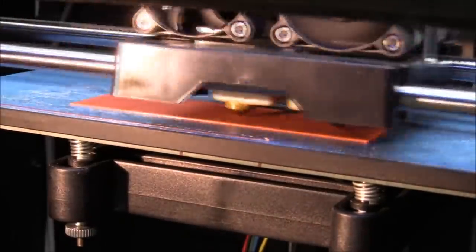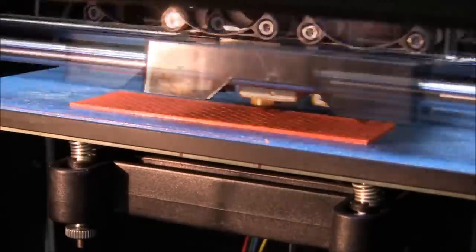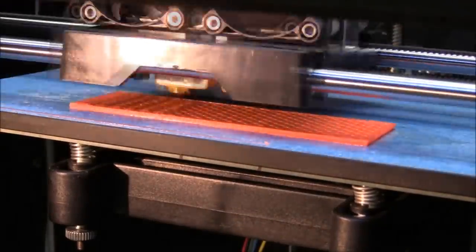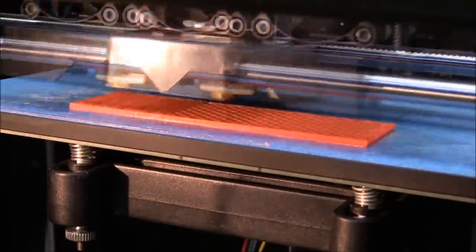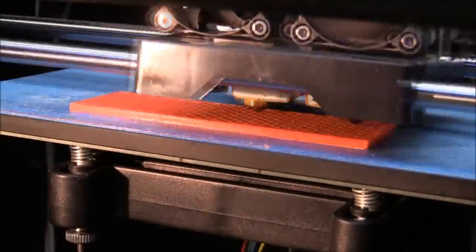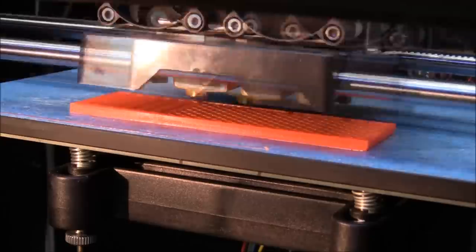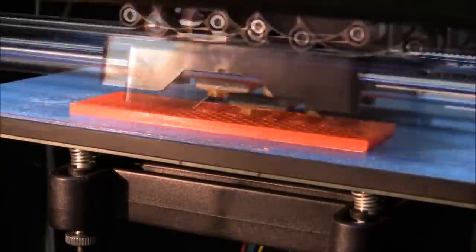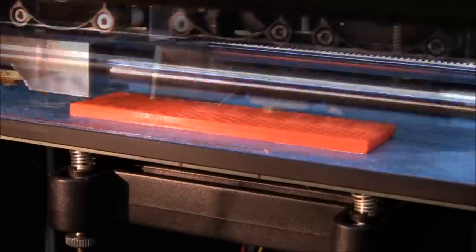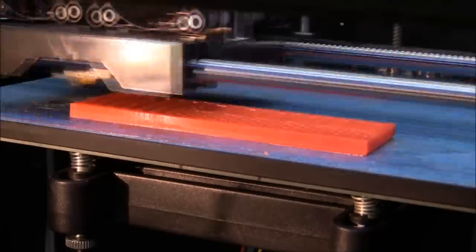Let's speed this up a bit - it is about 70 times playback speed. It is looking pretty nice so far. The bottom layers here are solid of course, so it will make a surface for it to stand on. The pattern you see on the right is a honeycomb pattern, and that is just to save filament so it won't fill the item completely inside. It is still pretty rigid and you can adjust how much infill you want, from say 10 to 100%. You can see it is starting to make the bottoms of the slots for the USB sticks and SD cards now, and it is printing a solid section around those so you don't accidentally break into the honeycomb.